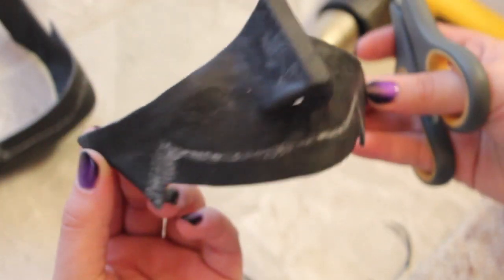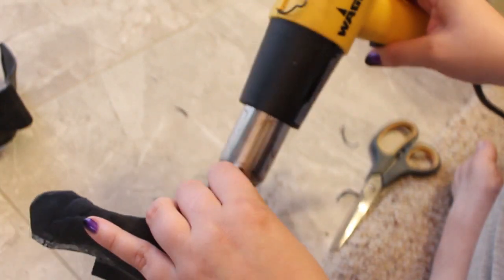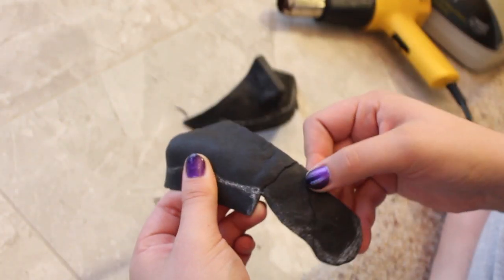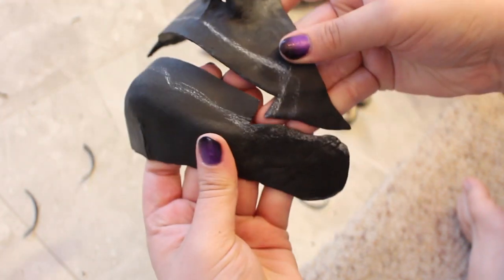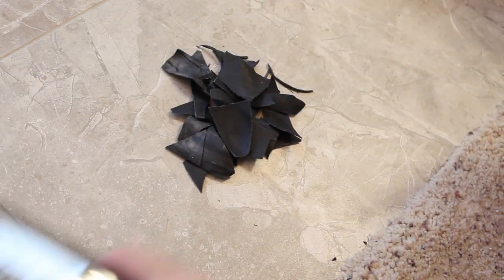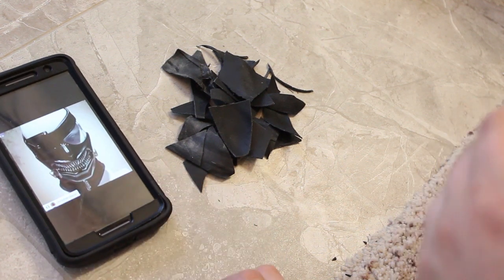This is the extremely fun part — sarcasm — of molding the mask and getting the jaw hinges to line up. This part took an insane amount of time to complete. The good thing with Worbla is that although it is expensive, you can use almost all of the scraps and waste products that you create.